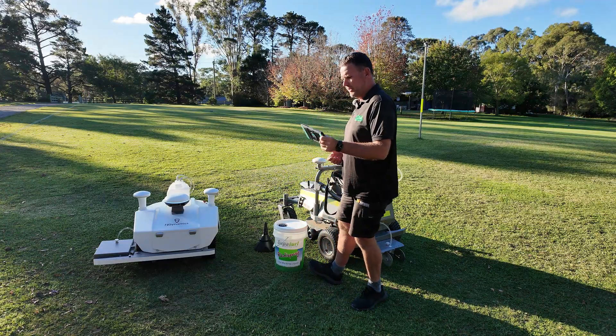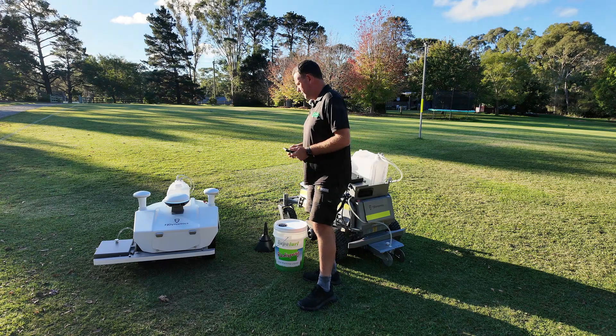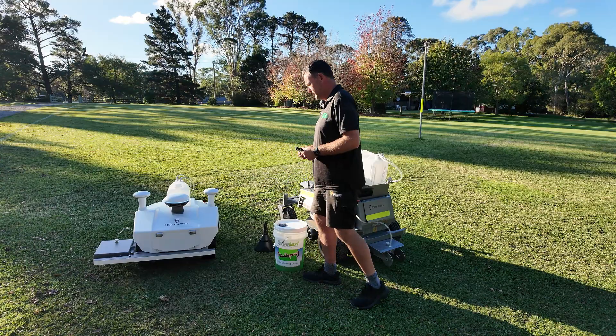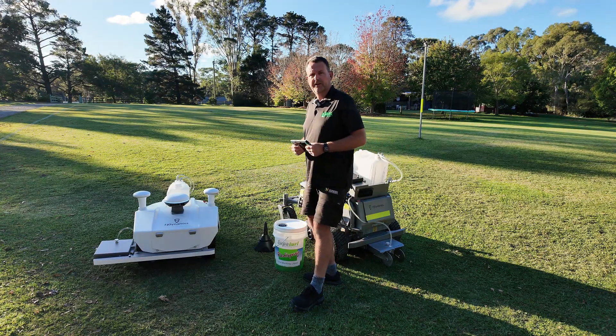It comes with this tablet which enables you to do all your mapping, all your setup — everything is done through the tablet. It's a nice rugged sturdy case on it, shouldn't get damaged too easily. We'll have a look at that one in greater detail down the track.